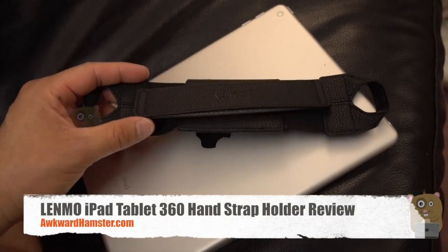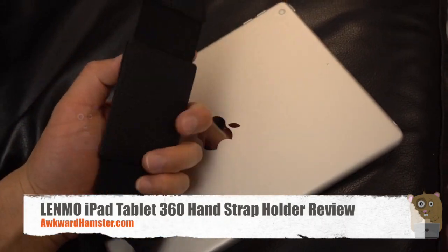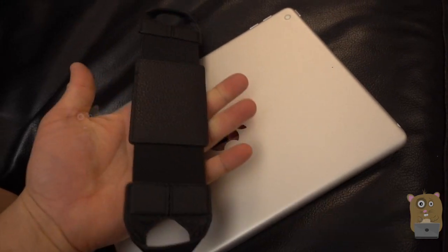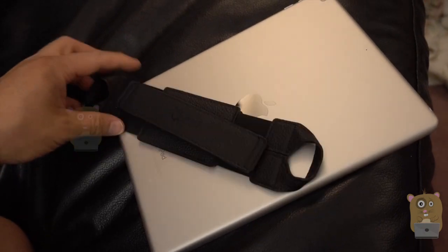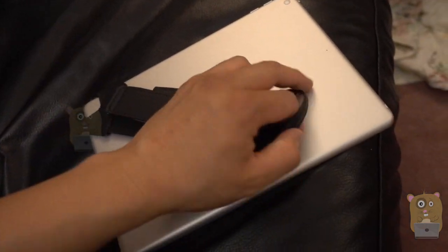Hi, welcome to Ogre Hamster. Today I'll be reviewing this Lemo tablet hand strap, which is suitable for tablets that are 9 to 10 inches. What I have here is the new Apple iPad, the 2017 model.